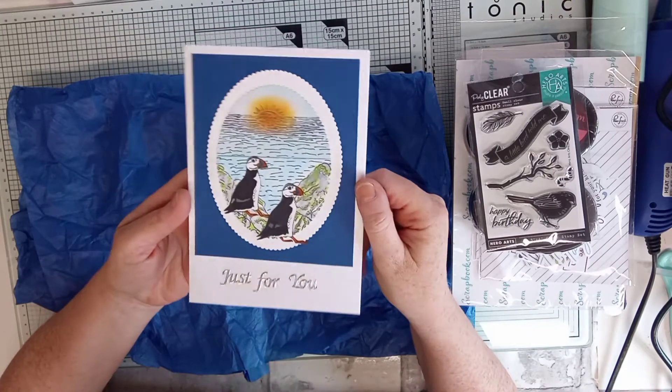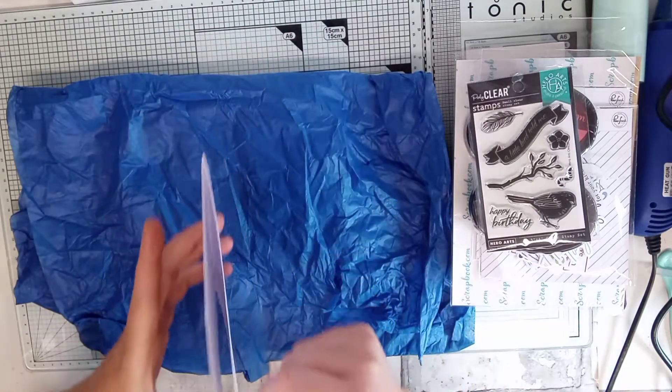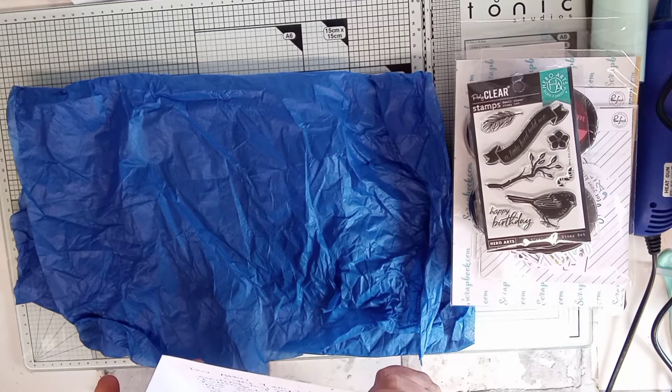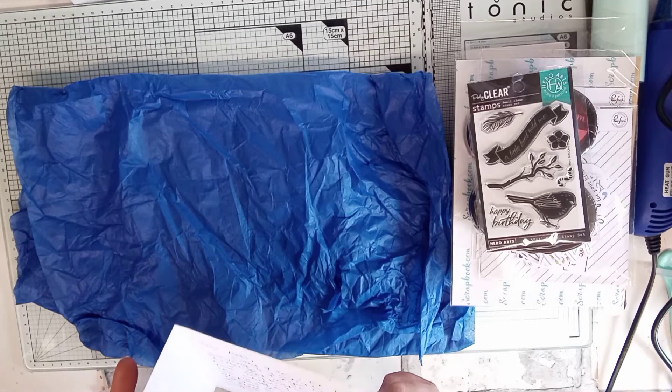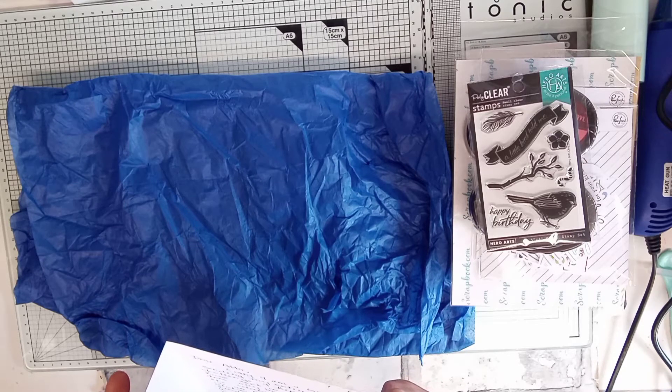Absolutely beautiful — let me show you. This is from Crafty Hugs and Love, Margaret. This must be Margaret Flaxman. It says — sorry — a bit like sending it to you. I lied at home.